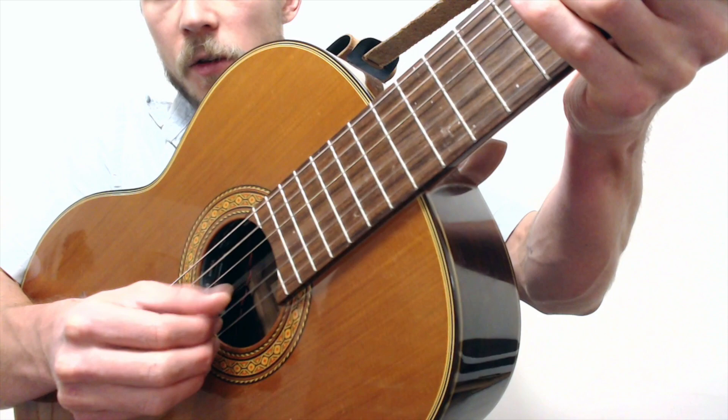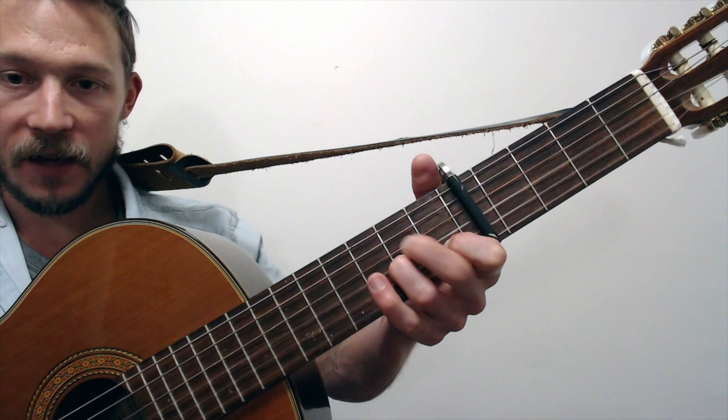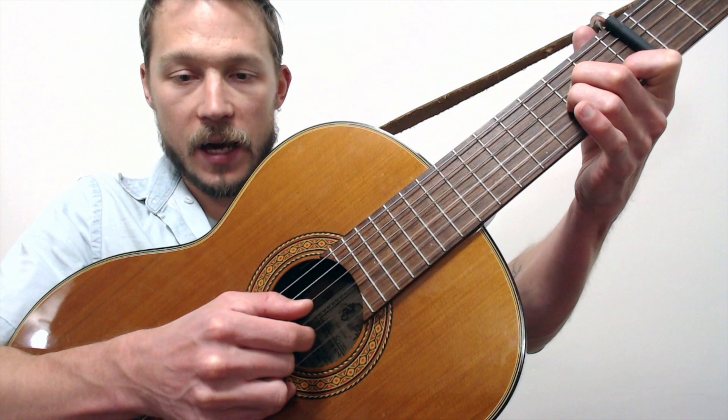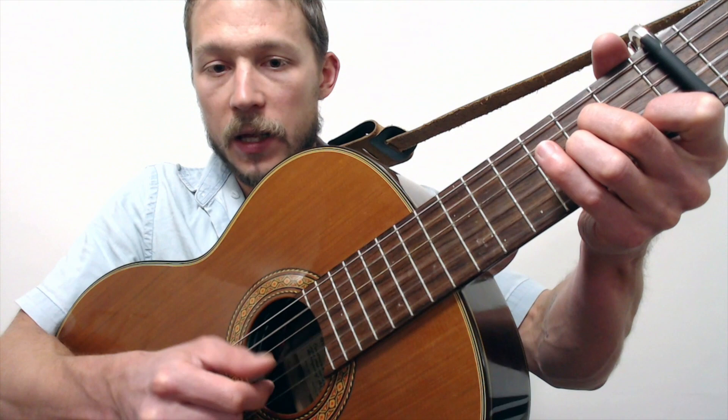Fifth string, third, then we hammer on the fourth — I'm hammering on with my second finger here. So: fifth, third, hammer on the fourth, then the third again. Fifth, third, fourth, third — hammering on from open to two. And again, same thing up top: we're alternating between first string and second string. And that's it, because then it quickly goes to E minor after that.